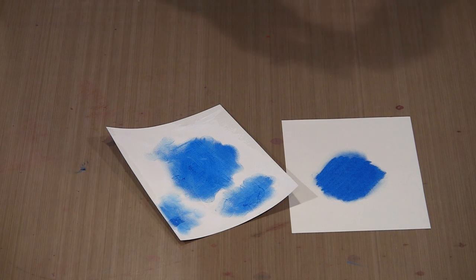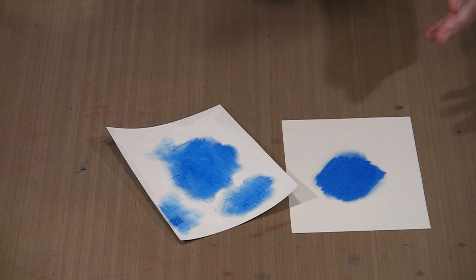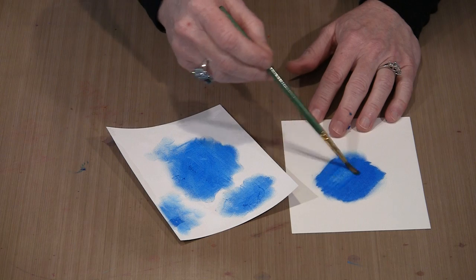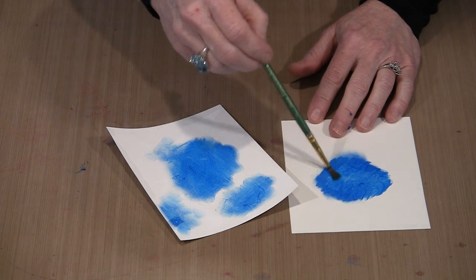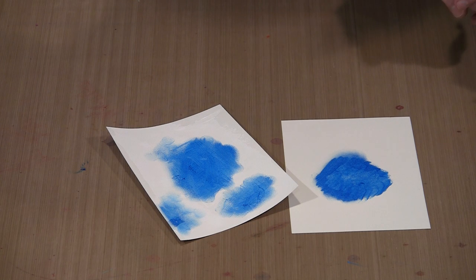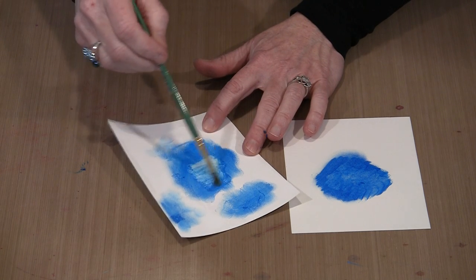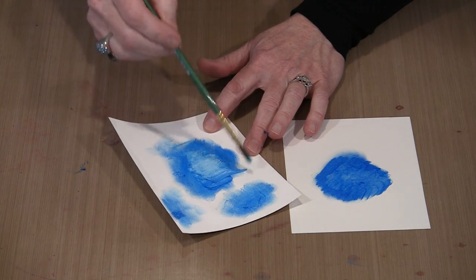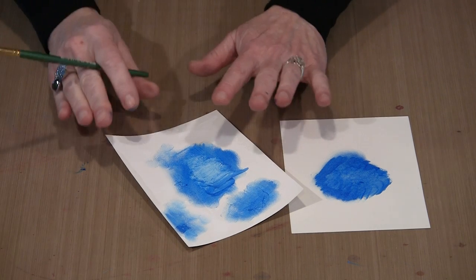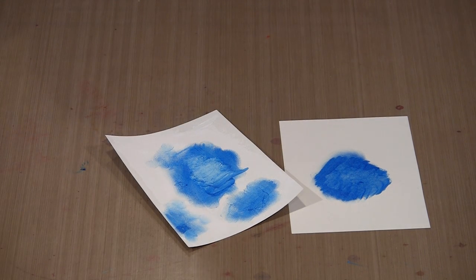There are things you can do that will take advantage of that gessoed surface. Since these are all water-soluble, if I grab a brush and just wet it, you can see that I can pick this color up and move it around. On the gessoed surface it's the same thing, but you'll notice that I can really move this color around in a way that brings it right back down to the gesso almost — there will be a little bit of staining. So again, this allows you to do some really interesting things.